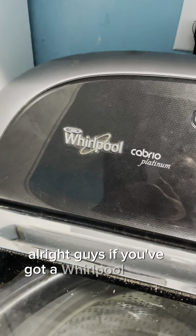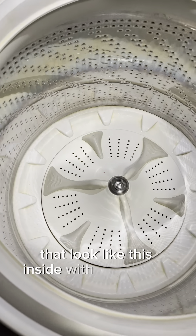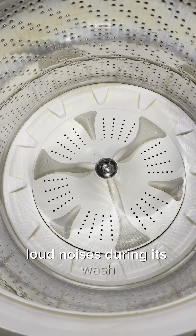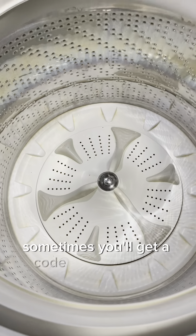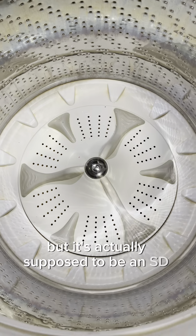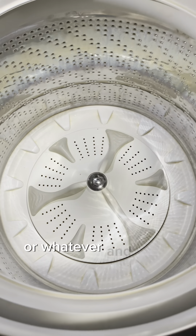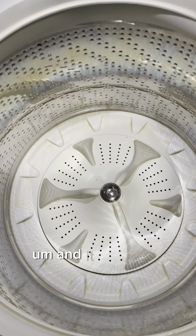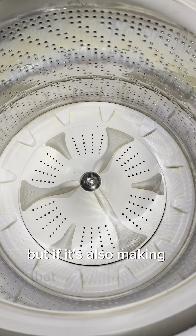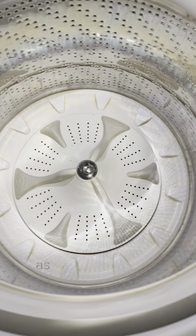If you've got a Whirlpool Cabrio or a couple other similar machines that look like this inside with the agitator reel down low, and it's starting to make some absolutely crazy loud noises during its wash and sometimes won't complete — sometimes you'll get a code on the screen that looks like 5D but is actually SD, meaning suds. That typically means it's clogged because you put too much soap in and there are too many suds to drain or spin properly. But if it's also making a really loud rumbling noise that sounds like a motorcycle or a jet engine going off in your laundry room as it tries to spin,